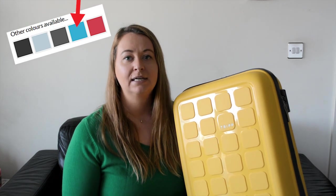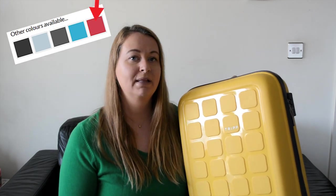Colors — super important. This one is called Banana Yellow. The case also comes in a number of other colors: turquoise blue, slate gray, and watermelon red. I think they're really fun colors — they scream holiday. This one is very vibrant and fun and makes me feel really happy just looking at it.